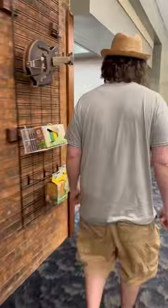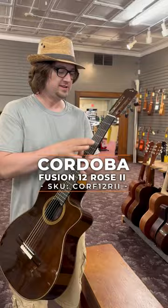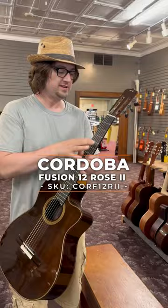I think I have just the one. Córdoba Fusion 12. It has a radius fretboard and a narrower nut, so for people with small hands, it should really be the ticket.